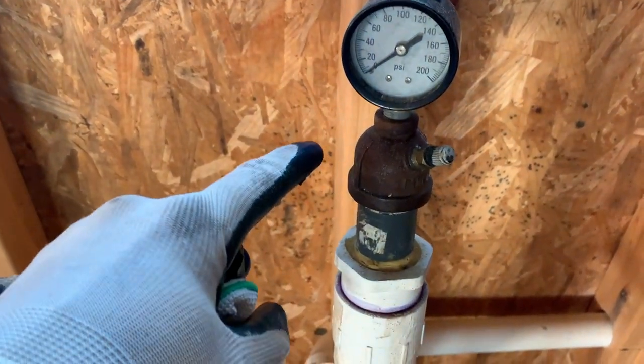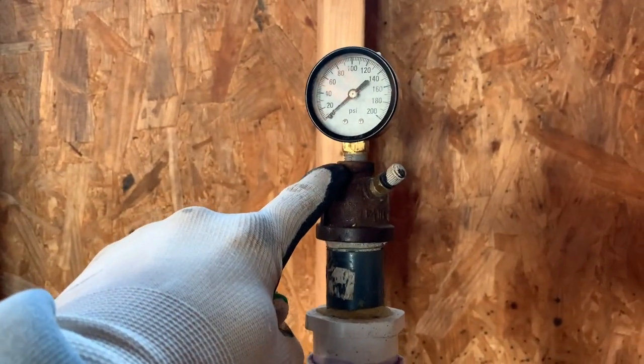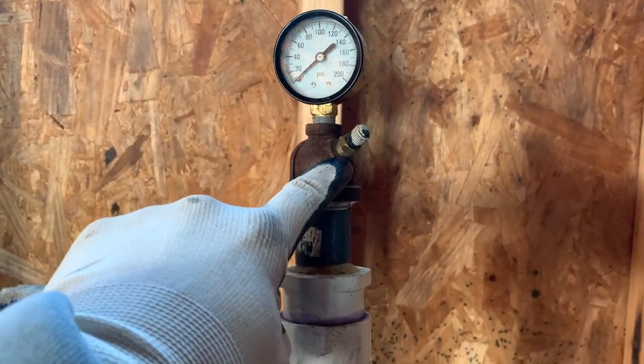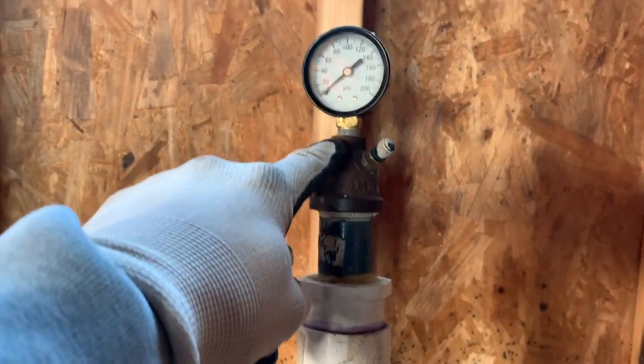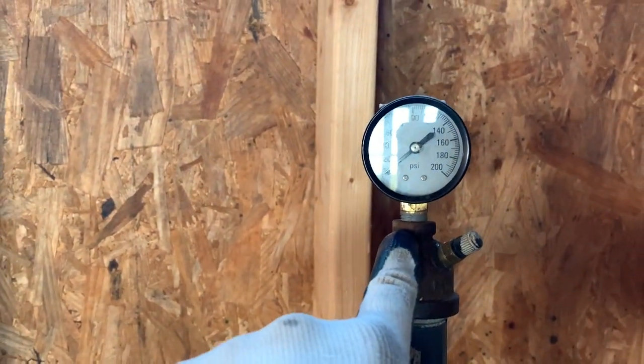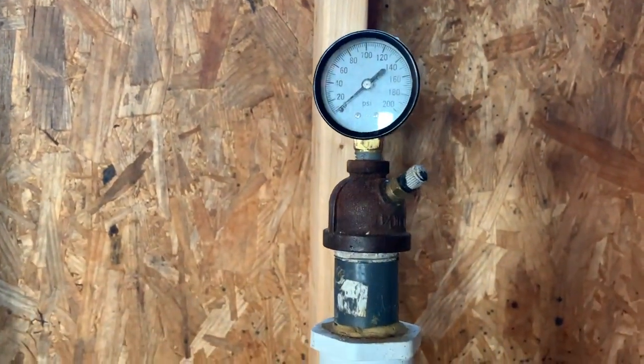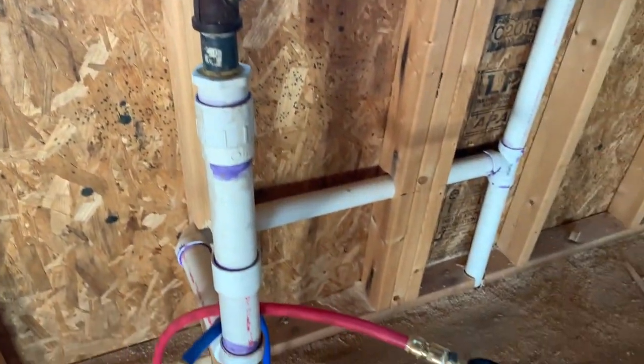The cap has a place for a half inch or three-eighths side and a quarter inch side. For the three-eighths, most of these gauges come in three-eighths and it just adapts right here. Then your quarter inch side — you can put your valve stem on that for the pressure lines.